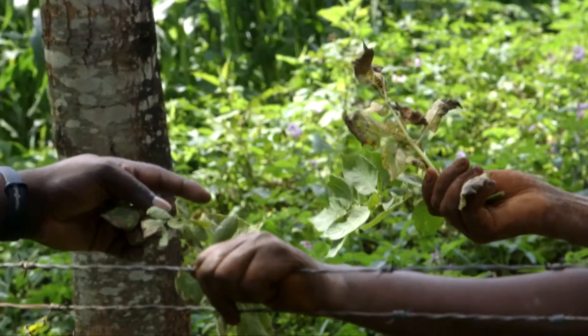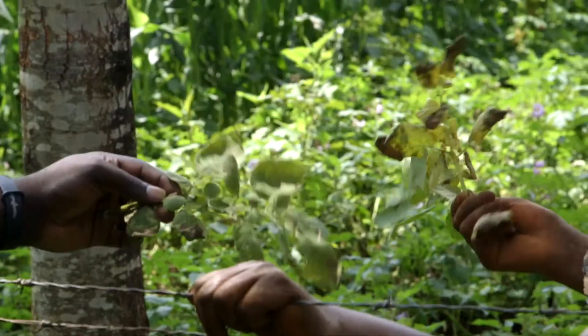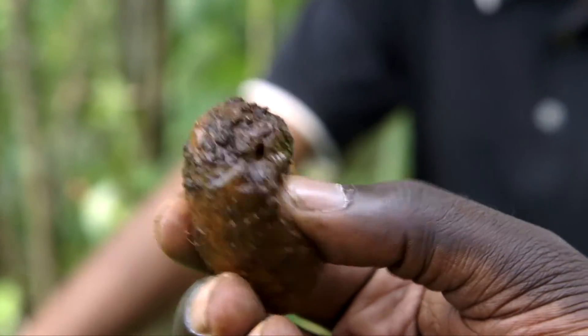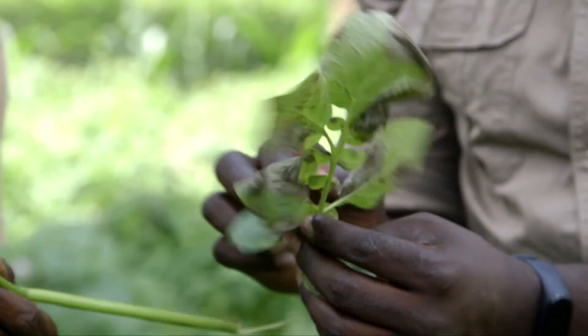So this is blight? Yes, this is a disease. When your crop has blight, the leaves turn black and they cannot grow well. This means the potato tubers will not grow well either. When it's raining, that's when infestation for blight gets in, and you can lose your entire crop from that.